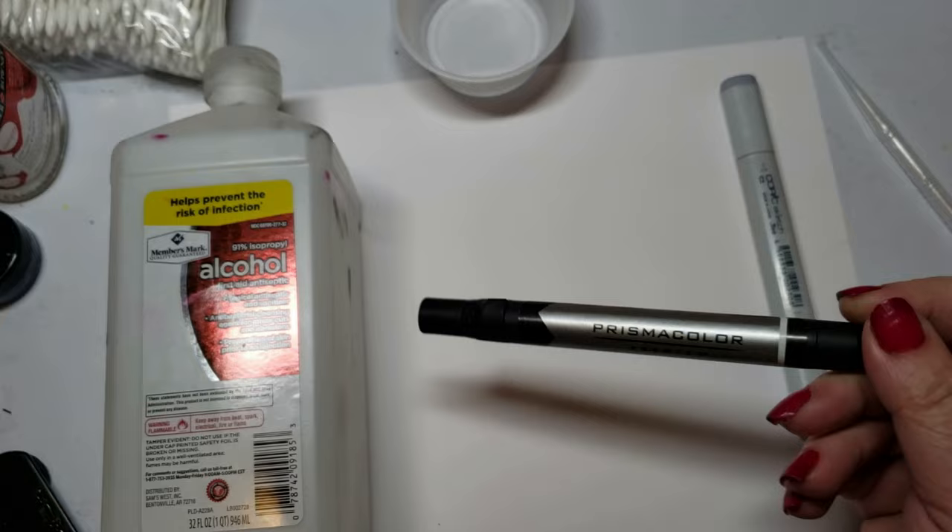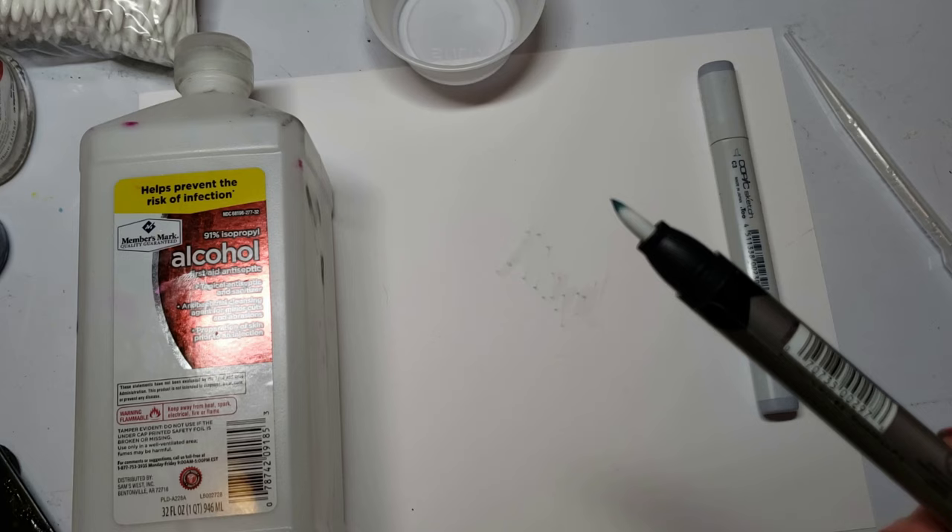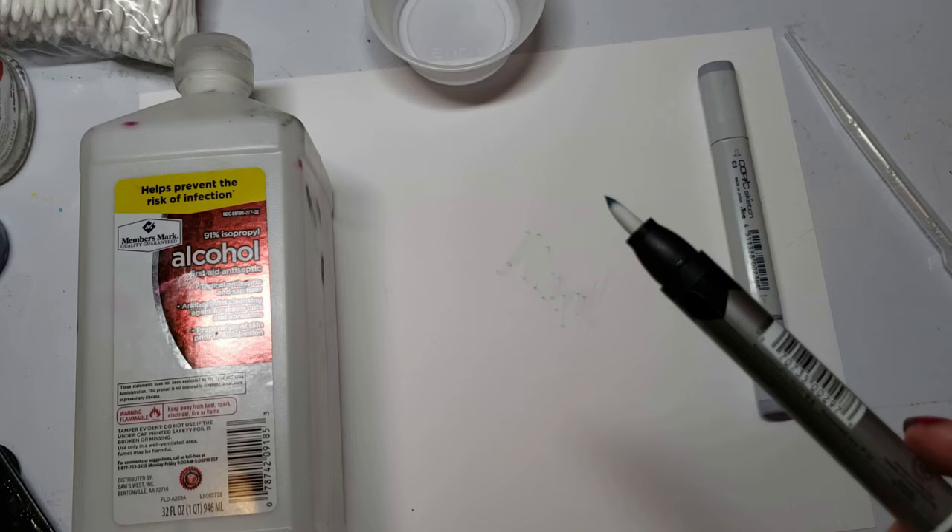Do you recognize this? I bet a lot of people do — it is a Prismacolor Blender Marker. I'll bet you that the tip of the Blender Marker looks like this. Did you also know that this Blender Marker costs almost $8 on Amazon? That's crazy. Instead of a Blender Marker, go out and get a blank. Copic sells them. Arteza sells them.